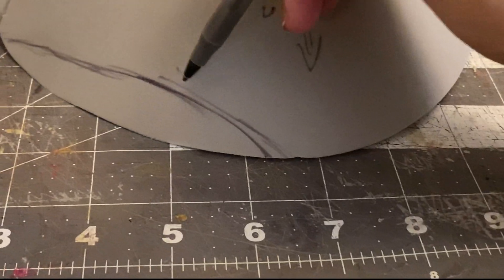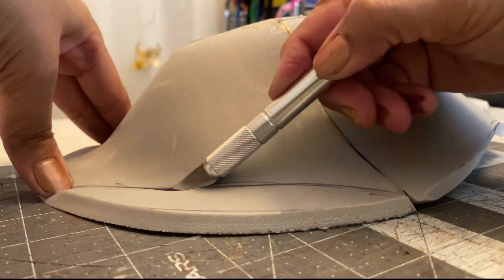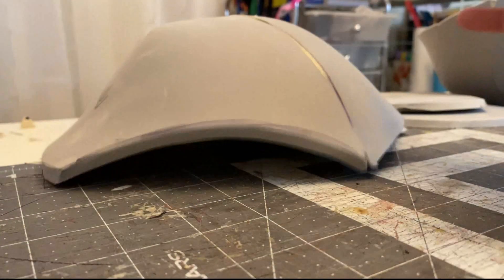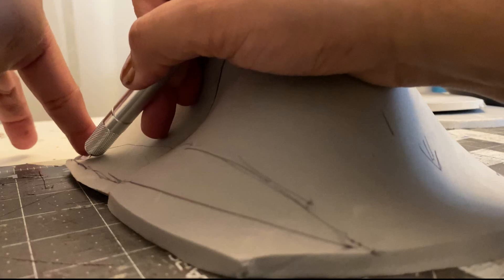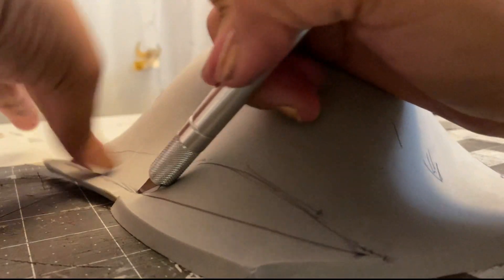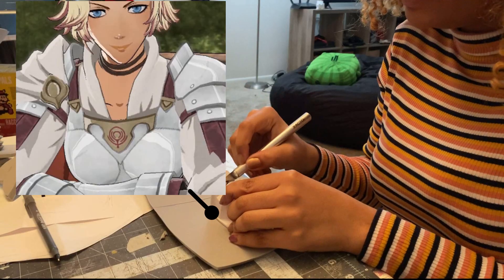If you hate sanding like I do but want to add a little touch of detailing or remove a harsh bluntly-cut edge, beveled edges are everything. I find them to also be super helpful when you have pieces that are going to curve together, like the actual boob cup — using a beveled edge when you glue them together helps to reduce the seam.